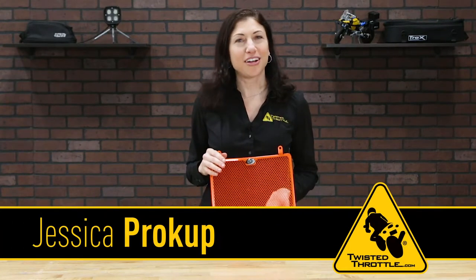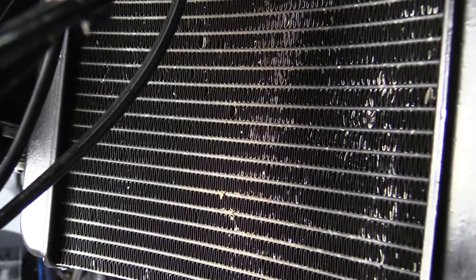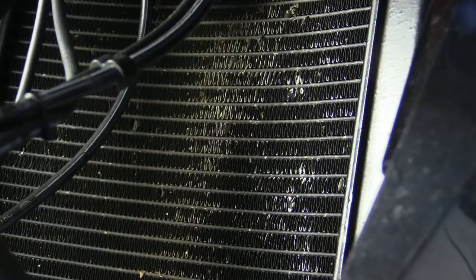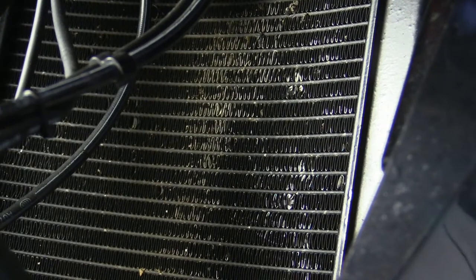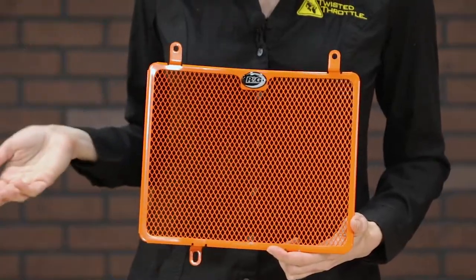Hey, I'm Jessica Prokop from Twisted Throttle. This is what can happen when you neglect your motorcycle's radiator. Over time, road debris can pelt the surface and bend the fins. In the worst case, one stone can do enough damage to cause a leak. If that happens on vacation, your only options are roadside repairs or total replacement.